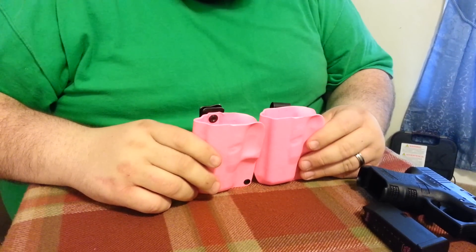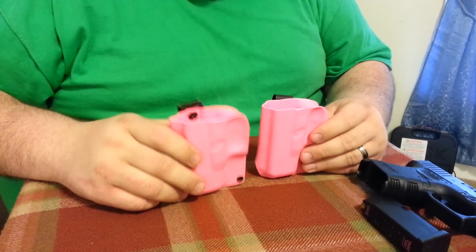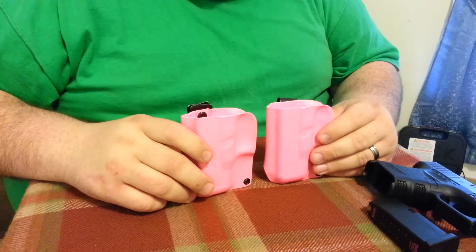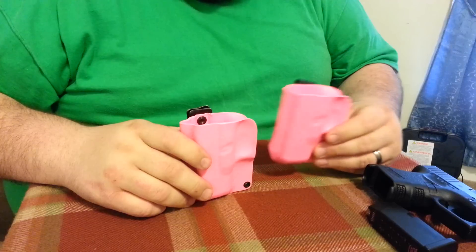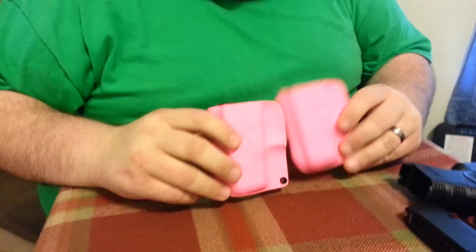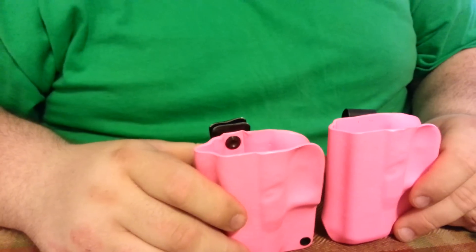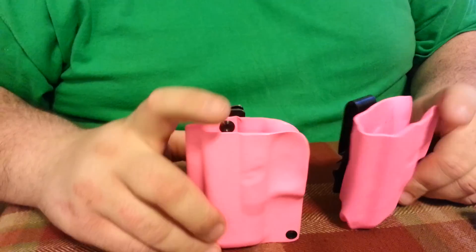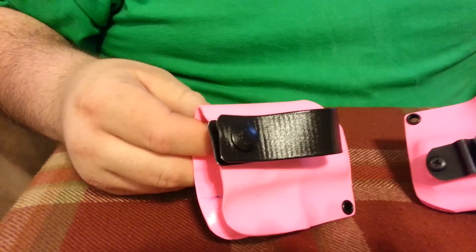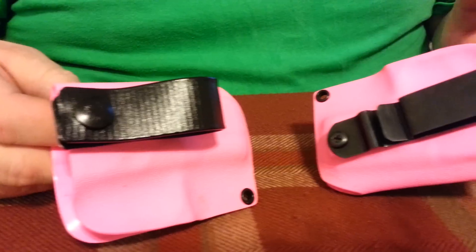This is an area that's really highly customizable. Peak State Concealment — you've seen us advertise for them — they do really great work, as you've seen in my other video with the holster for my Glock 19. I don't recall ever seeing a pink holster, especially in kydex.